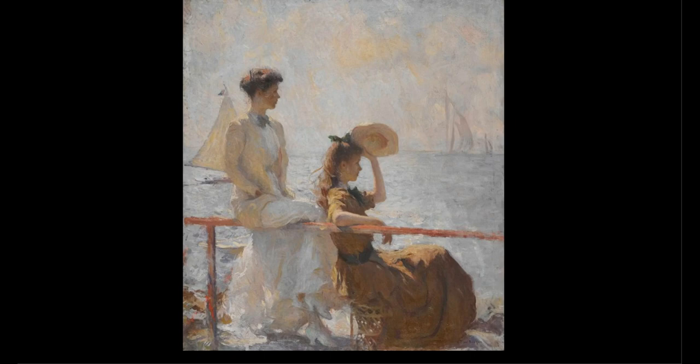Frank Weston Benson was one of the most honored American Impressionist artists of his time. Some famous Impressionist artists that you may have heard of are Vincent van Gogh, Monet, and Renoir. Like the European Impressionists, Benson focused on capturing the quality of light. He once said to his eldest daughter, Eleanor, 'I follow the light, where it comes from, and where it goes.' This painting offers the viewer a perfect picture of a delightful passing moment on a beautiful summer day.